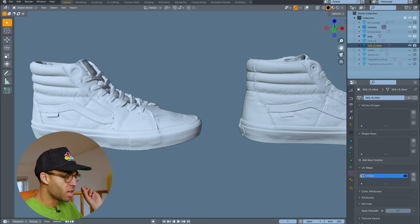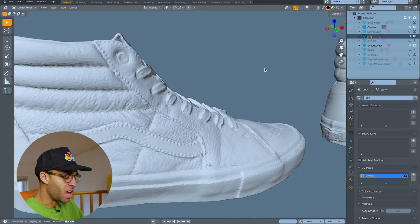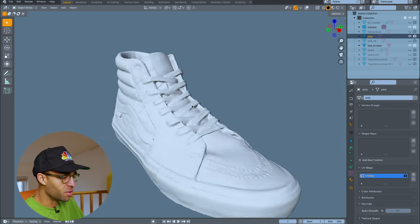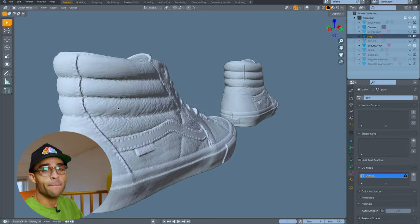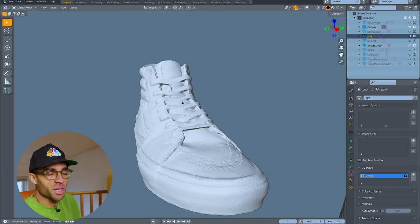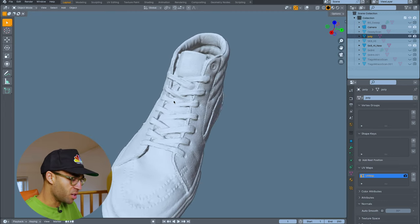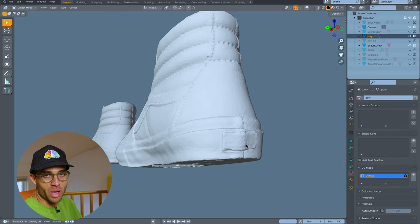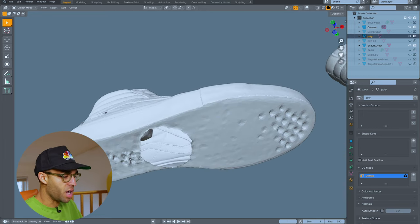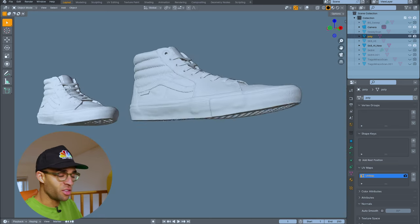Now moving to the mesh from the Polycam scan with the Canon R5 — by comparison, it's not quite as strong. You can still see the stitching detail and the eyelet, but you can't see through it. The whole thing kind of looks like it's sculpted from clay. Before I used the 3D scanner, this felt like a really great amount of detail. You can absolutely tell what it is, but overall, not as good as the 3D scanner mesh.